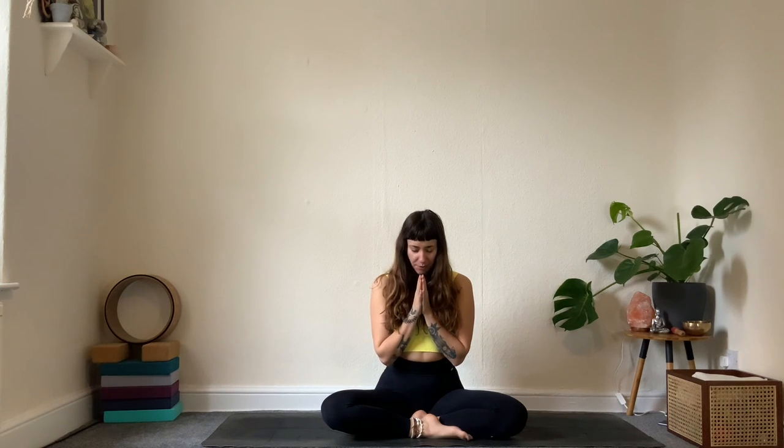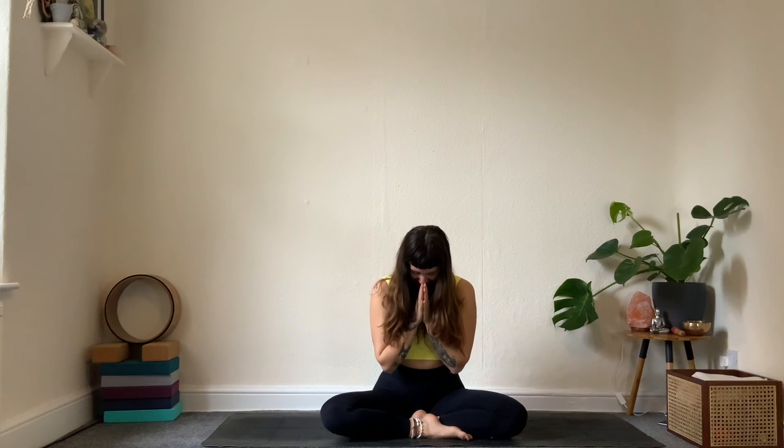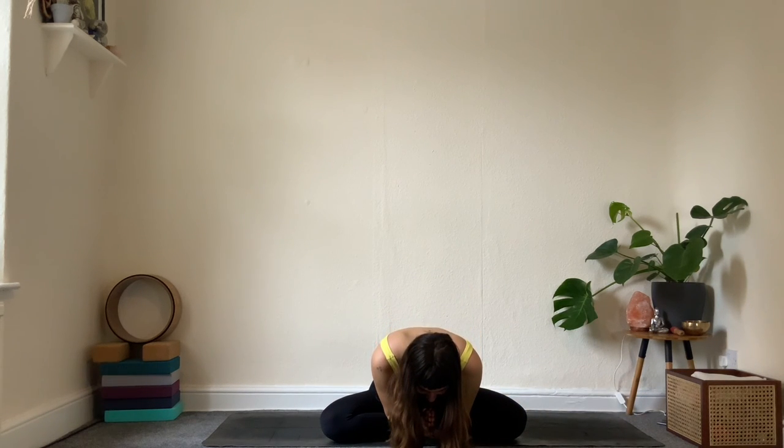Once seated, close down your eyes — take a little shoulder roll and find length across the spine. Gently allow your hands to move to prayer in front of your heart. Take an opportunity just to follow the breath, feeling the awareness within. Together, take a deep breath in through the nose and out through the mouth. Bowing down to your practice and to your prayer — thank you for sharing your practice today.